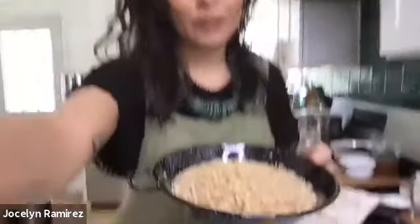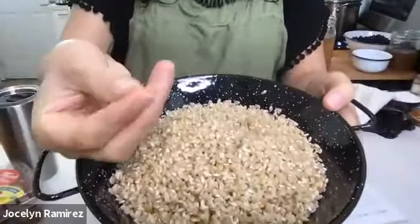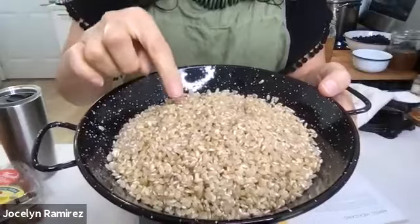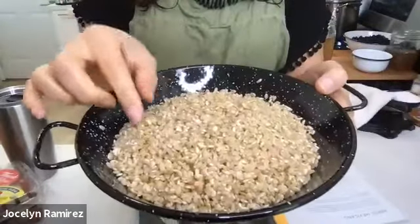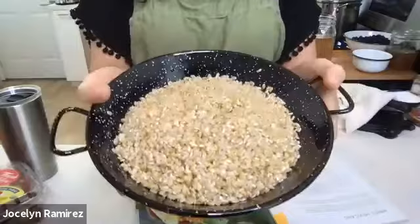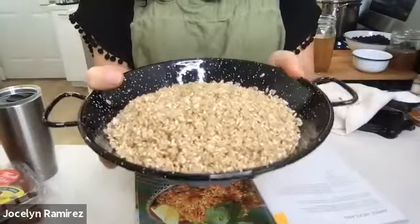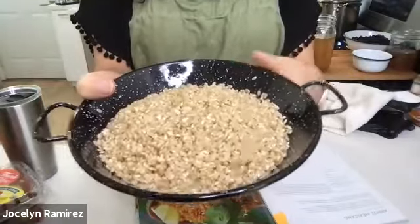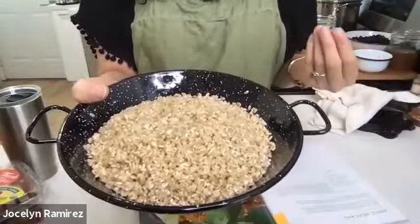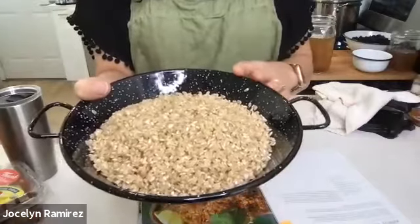We use a short grain rice for Todo Verde — these grains are super tiny, maybe a quarter of an inch in length. I measured out one and three quarter cups of rice and rinsed it thoroughly in a strainer. You keep rinsing until the water is not as cloudy anymore — you're just trying to get any dirt and debris off and make sure it's nice and clean.